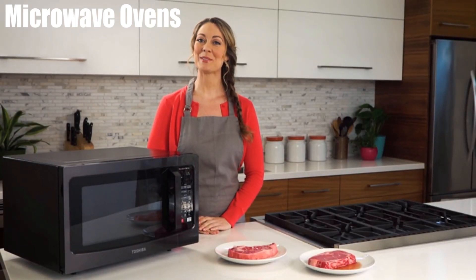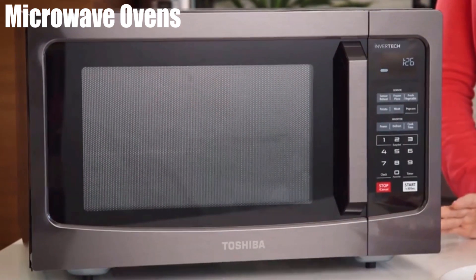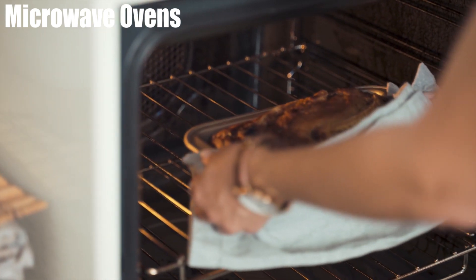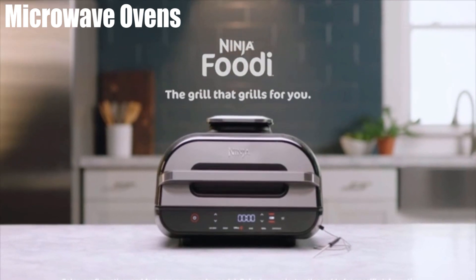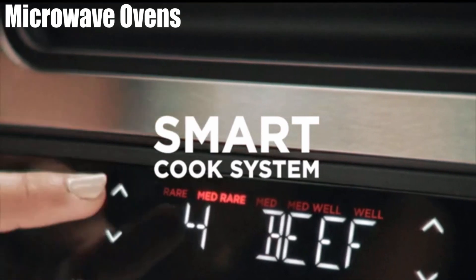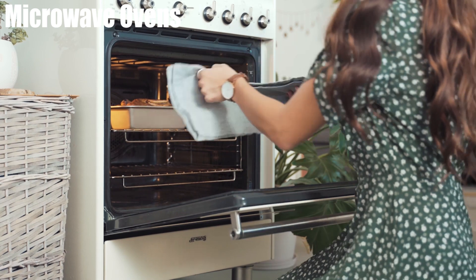Microwave ovens may be the most convenient invention in the history of inventions, particularly for lazy people like us who can't be bothered to put food in a pan and heat it up. Two of the most common types of microwave ovens are the grill microwave oven and the convection microwave oven. The earliest microwaves were only used to prepare simple meals or to reheat leftovers.